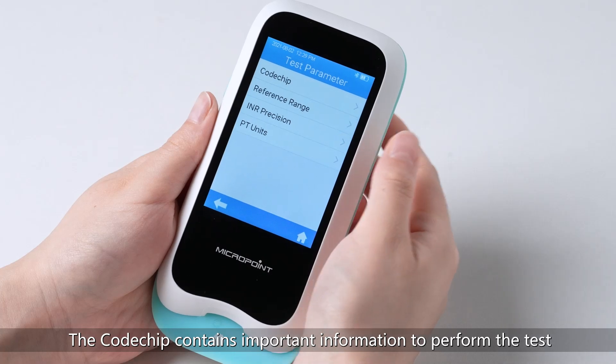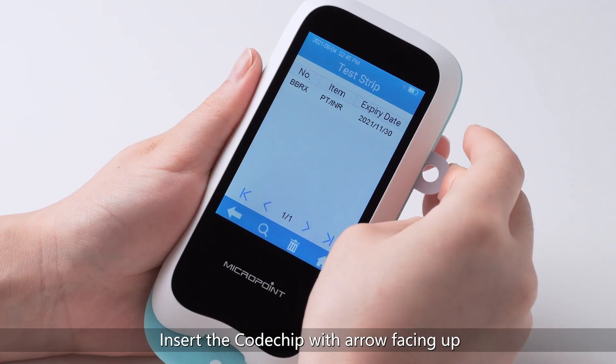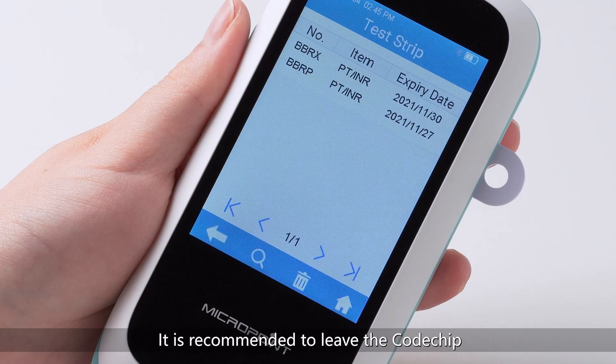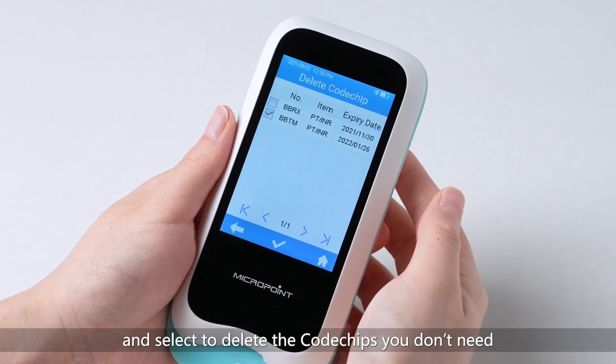The code chip contains important information to perform the test, including the test item, code chip number, and the expiration date. The code chip is required whenever a new test strip lot is used. To insert the code chip, click Test parameter from Settings and then click Code Chip. Install the new code chip by inserting it into the code chip slot with the arrow facing up. The code chip information will be automatically installed and displayed in the list. It is recommended to leave the code chip in the slot to protect the electronic contacts from moisture and magnetic fields. If necessary, click the bin icon to delete code chips you don't need.